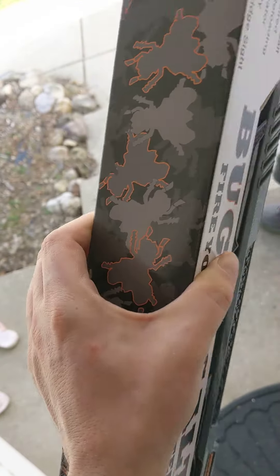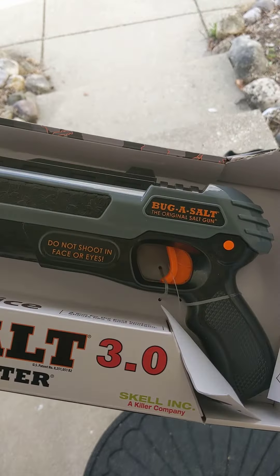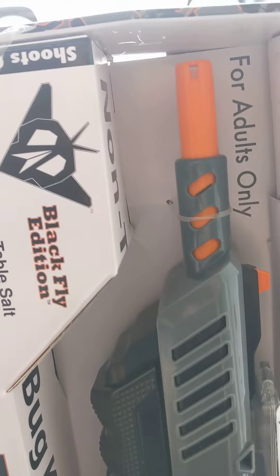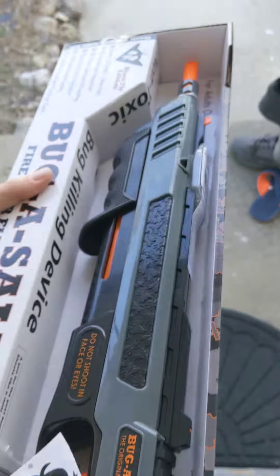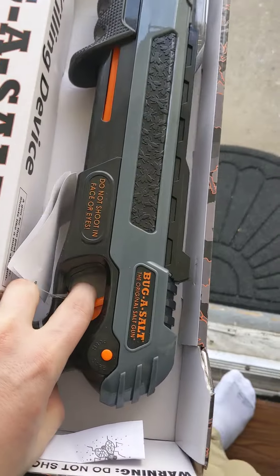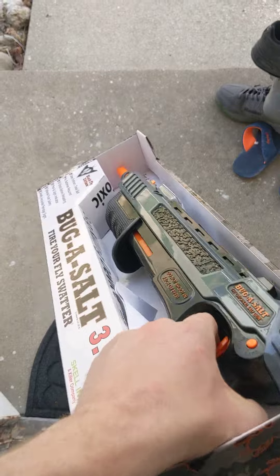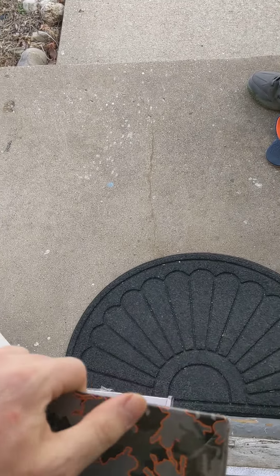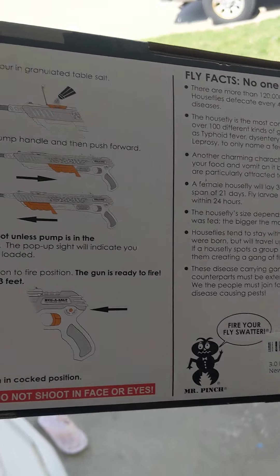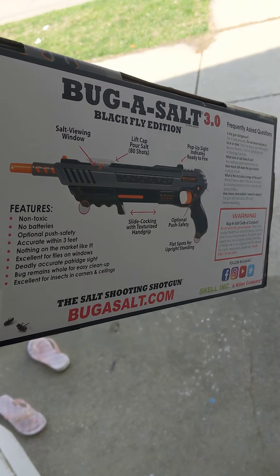I would say it's worth the money if you really want it, because it's really heavy duty. You can tell it's not going to break easy — if it falls on the ground or whatever, it's not going to break. So let's see here, and then you just go to town — lock and load. Flies had it! It's pretty cool. I'll post more videos on it and we'll see how it works. Bye!